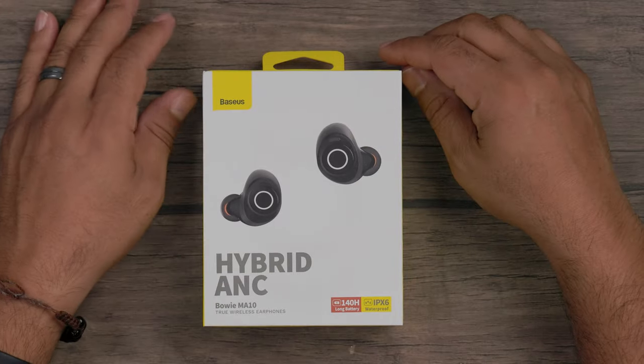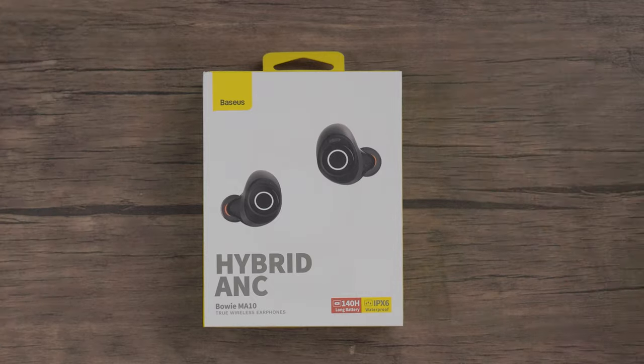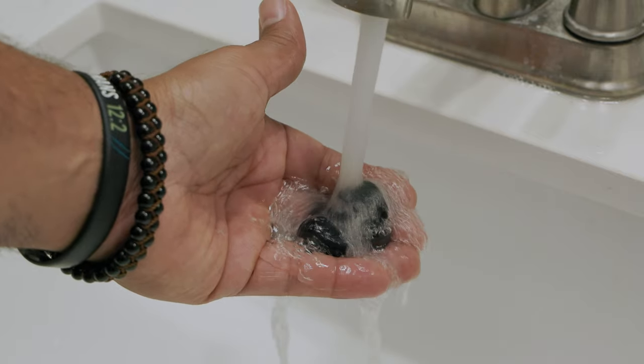First, let's start off with this 140-hour battery life. After your initial three-hour charge of the charging puck for the earbuds, you can expect 140 hours of battery life for your entertainment usage. You also get IPX6 waterproof ability. Just between you and I, right before this video, I came out of the shower with these earbuds on, and it worked just fine. So there you go — IPX6 waterproof, done.